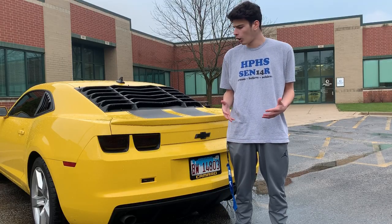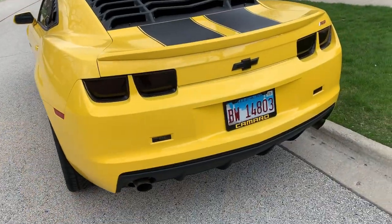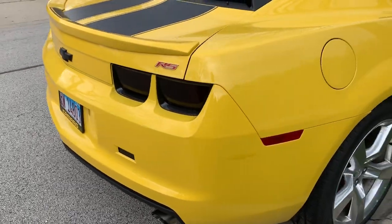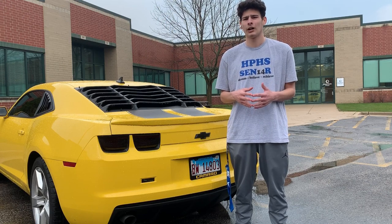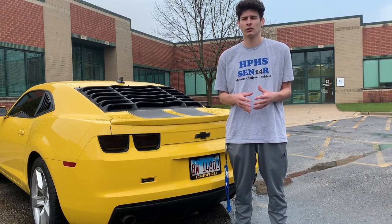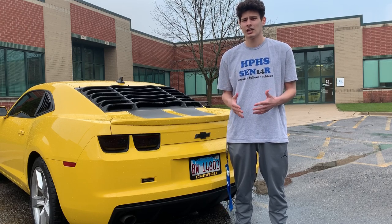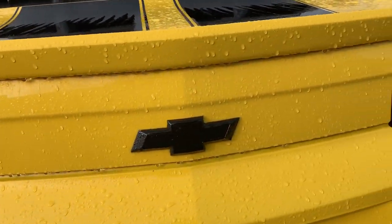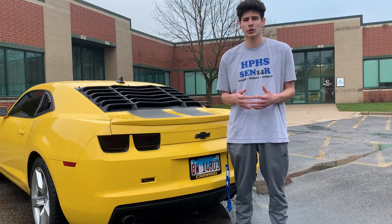The next thing I'm going to be talking about is blacking out your Camaro taillights. I definitely think this is very cool, and it especially goes with the blacked out emblem and the black stripes on my car. For any Camaro, especially from 2010 to 2013, blackout taillights are a must. I made a video talking about blacking out your Camaro taillights, including the bezel and getting the decal for the actual taillight itself. For the bezels and the decals total, I think it was about $50 or $60.